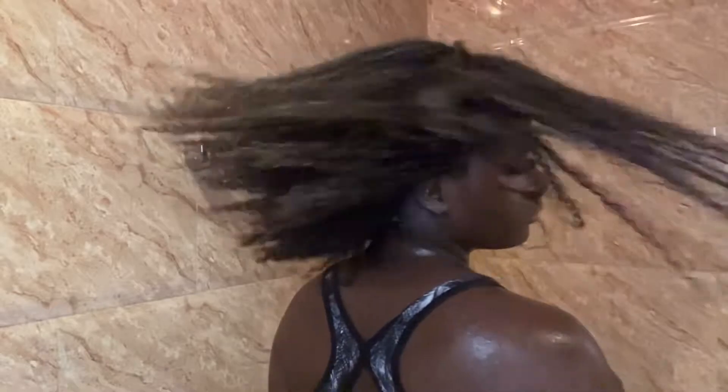Hey guys, it's Avi the body and welcome back to my channel. If you're a returning subscriber, hey body, and if you're new here, don't forget to click the like, comment and subscribe button to join the body crew because we are lit over here. In today's video we're going to be doing a full wash day routine, so stay tuned and enjoy.